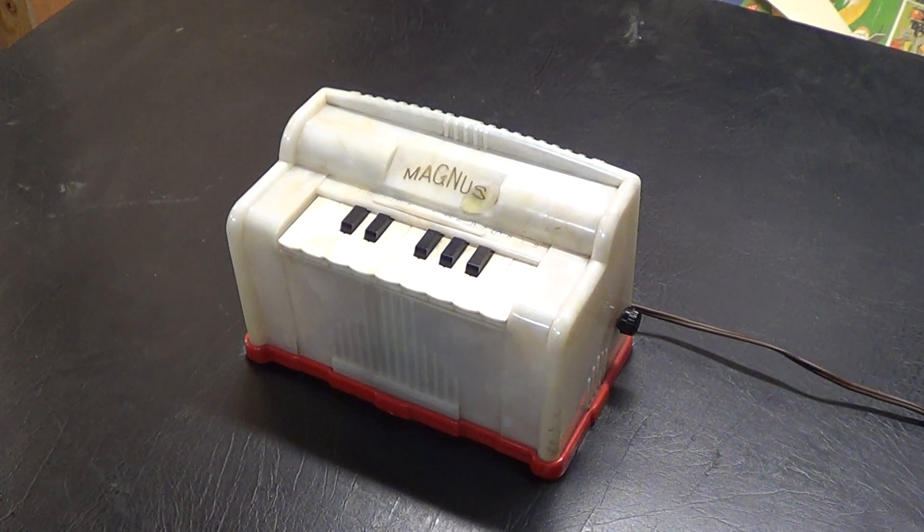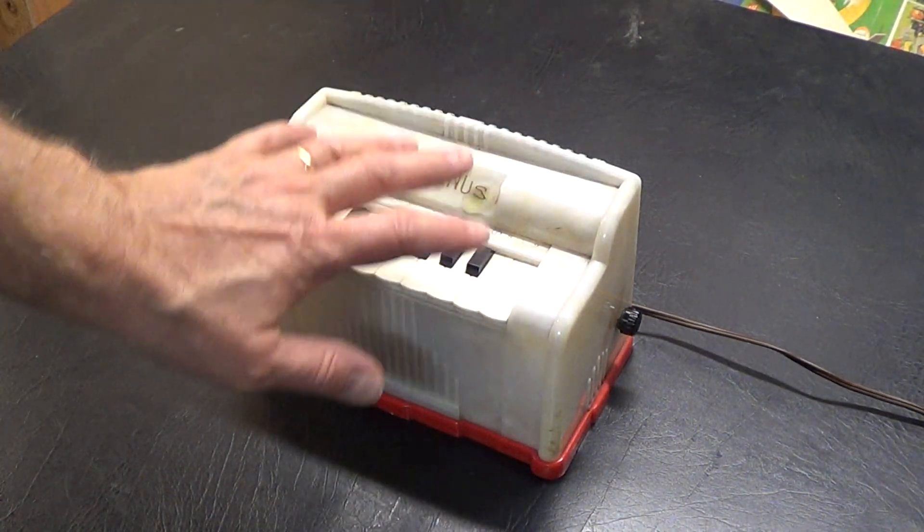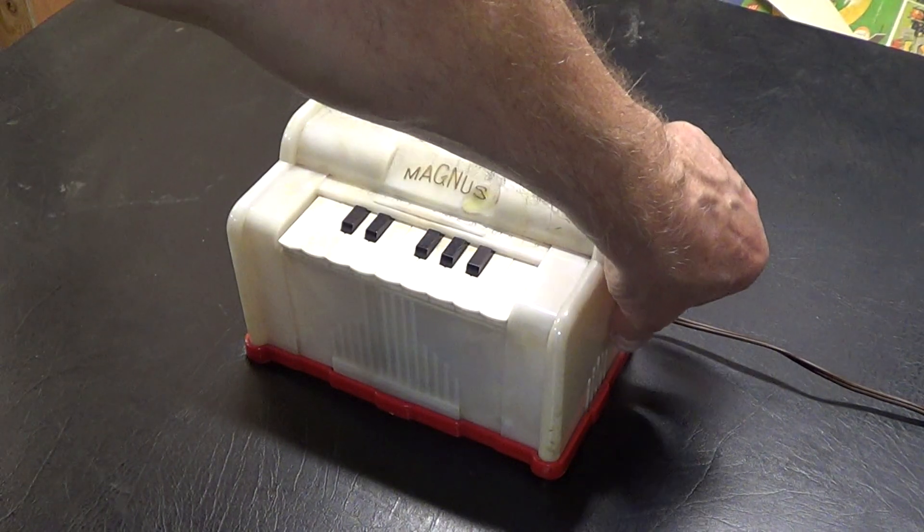Now here is the really small Magnus organ. This is my hand. Let's turn it on.